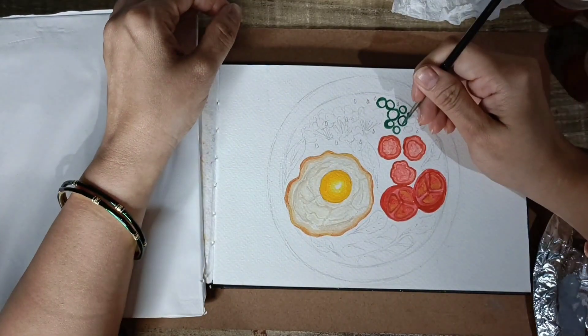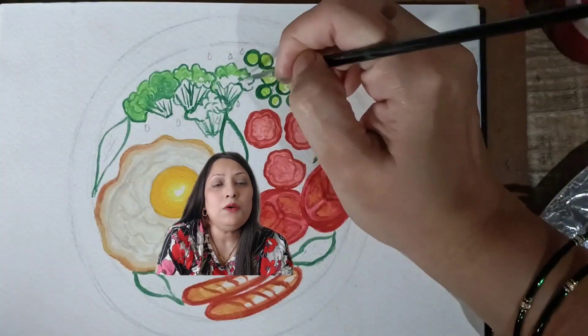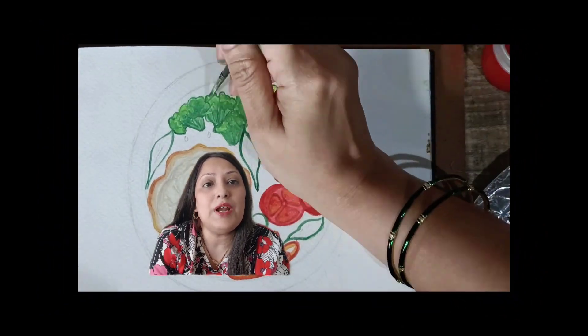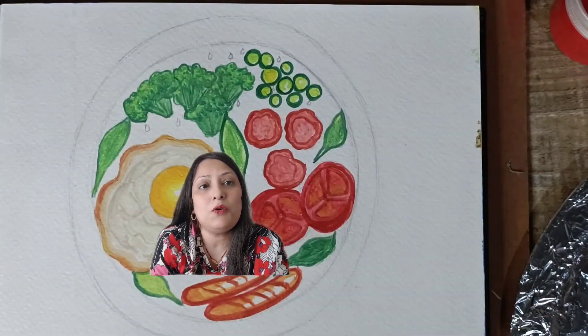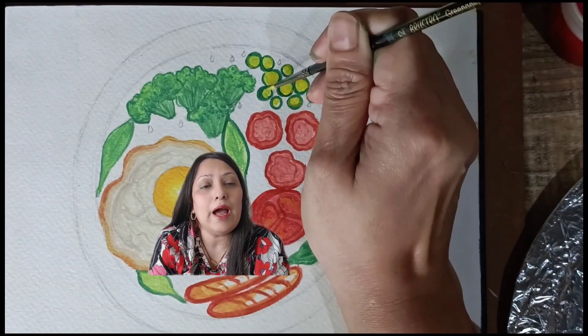I started outlining the peas with sap green colour. For broccoli, I am using green colour to define the object and parrot green as well. I am giving more definition to my peas by adding yellow colour, and also giving more definition to broccoli by giving some nice brush strokes around it.